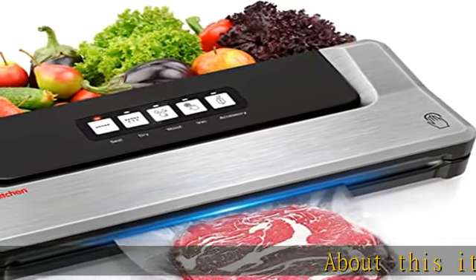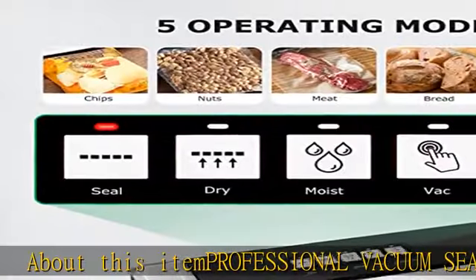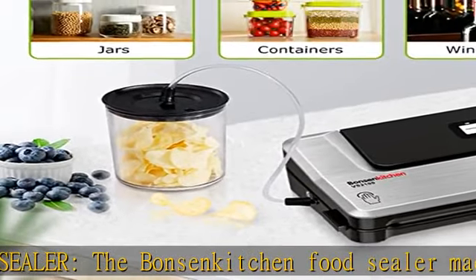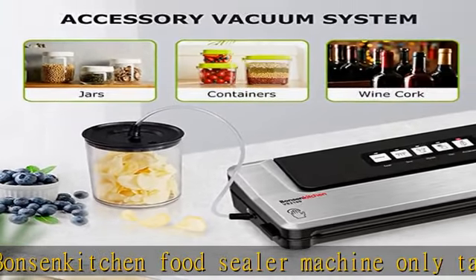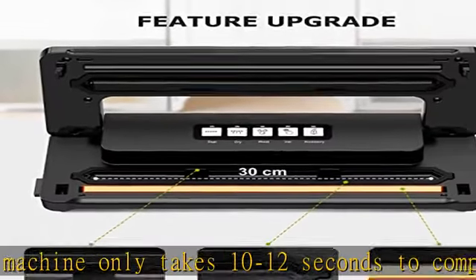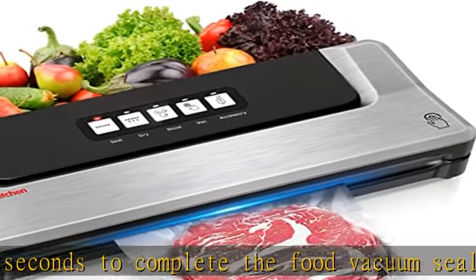About this item: professional vacuum sealer. The Bonsen kitchen food sealer machine only takes 10 to 12 seconds to complete the food vacuum sealing. The vacuum sealer for food is easy to operate with 5 buttons. It is a great solution to keep food fresher for longer — it can keep food fresh for 8 times longer than normal storage methods.